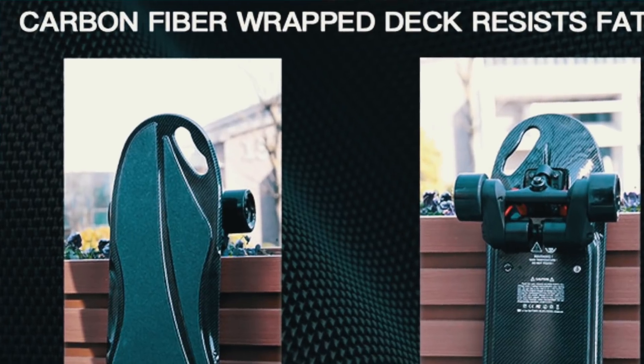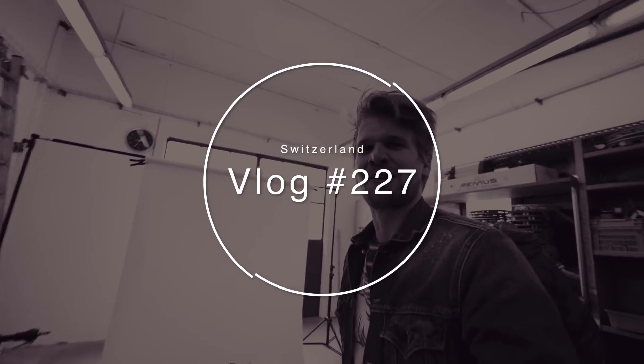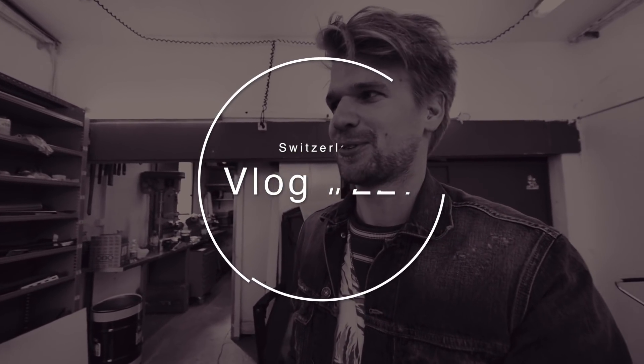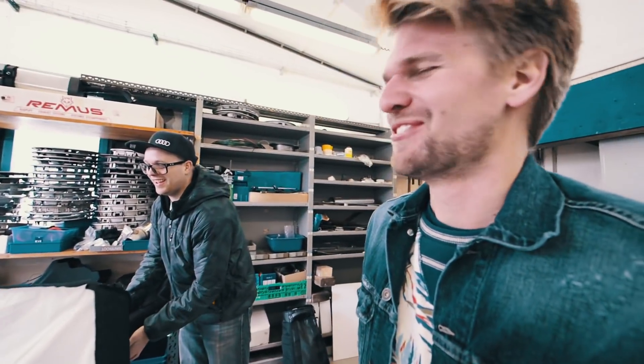Seriously, I mean this is not even carbon fiber. Hey, good morning everybody and welcome to a new vlog. Today we're about to make some photos with a lot of girls, right? Yeah, exactly. That's the plan. Unfortunately, no girls, but we have the action camera.